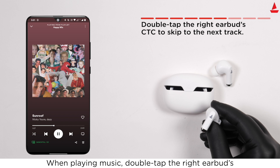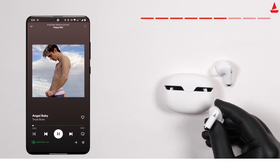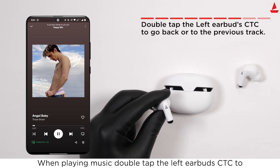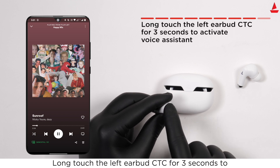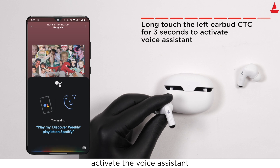When playing music, double tap the right earbud CTC to skip to the next song. Double tap the left earbud CTC to go back, or double tap the CTC twice to return to the previous song. Long touch the left earbud CTC for three seconds to activate the voice assistant.